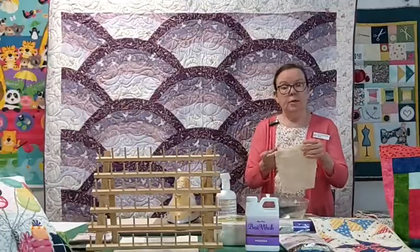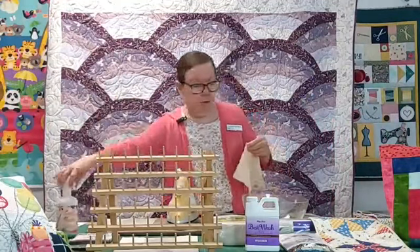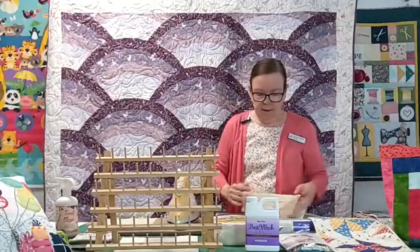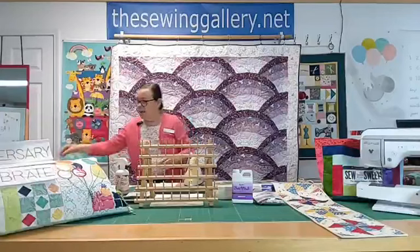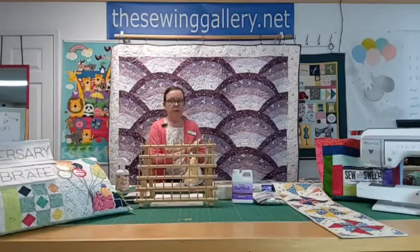I'm going to lay it over to the side for now. Towards the end we will come back to it and I'll talk more in depth about it — it needs a few minutes, so I'm watching the clock for it to set up. It has to be totally saturated. I got a wet towel to wipe off my hands because it's not a starch — it's not Best Press. It's a totally different product, and thanks to Betsy for finding it.